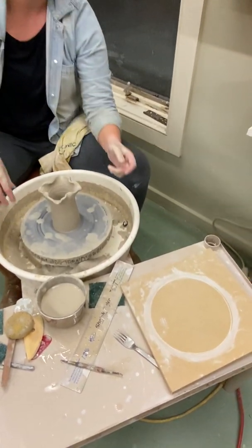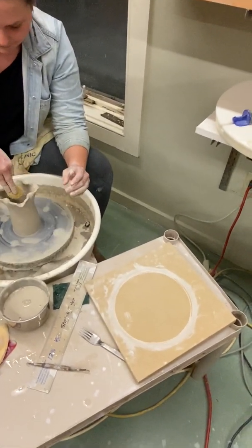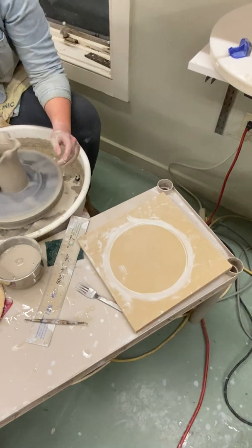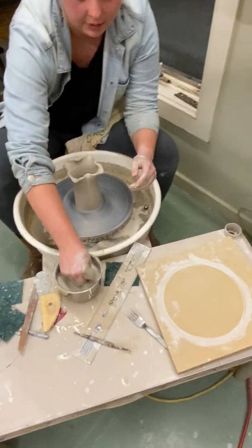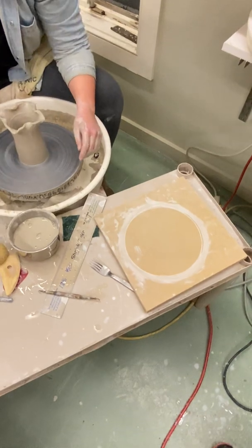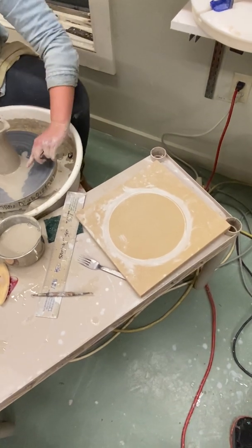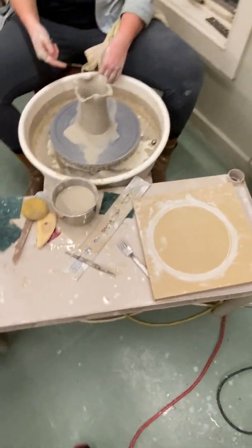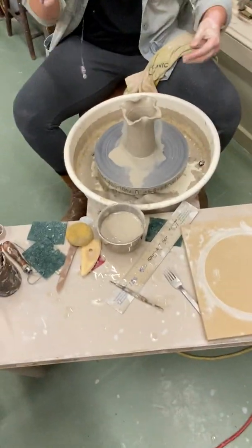Did you ever see Lee Wolf's pottery? She does beautiful bowls like that — all around the bowl is fluted and she does really cool glaze combinations. I am in love with her stuff. Her stuff is gorgeous. Does she fire in a reduction kiln? I don't know, I just follow her — I stalk her. Are there any other particular shapes that you want to see? Anything. No? Okay.